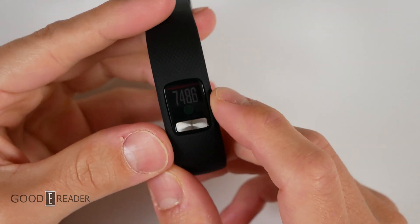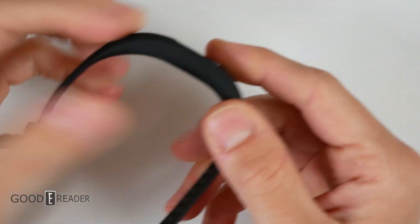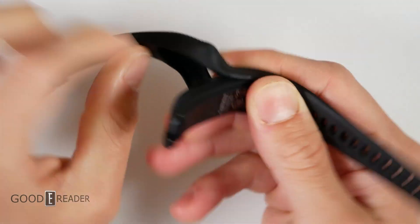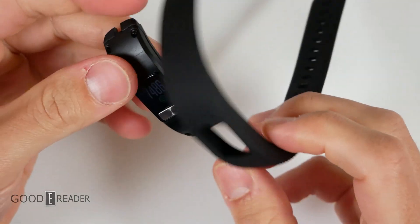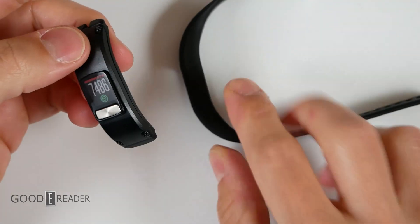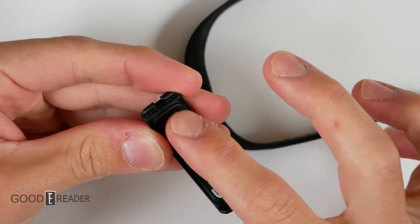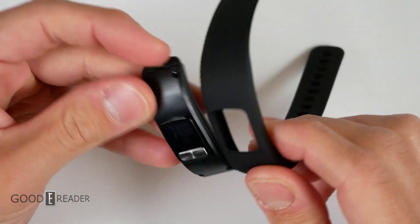Before we get to the app, we'll look at the watch in its entirety. The watch itself is a completely single unit, but you can take it out of the band and buy different bands. During the unboxing we weren't sure, but the unit does come apart. So the only thing you need to concern yourself with when buying it is the body color of the inside, because you can always change the band.